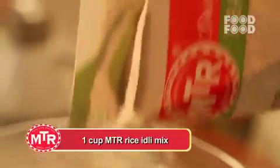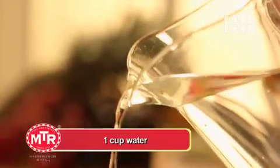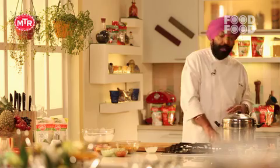First of all, take 1 cup of rice idli mix, and we will add water — that is also 1 cup. And with this, 1 cup of rice idli. We will mix all these things together. After mixing, you have to rest this batter for 5 minutes. And until then, add water in the idli cooker.